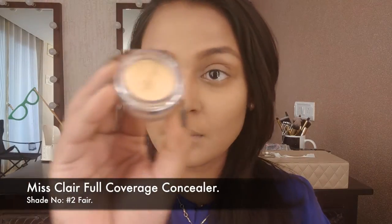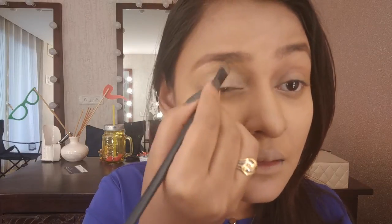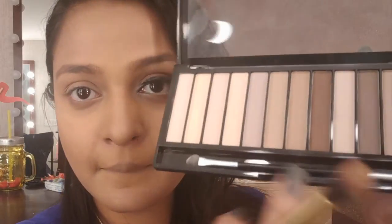Then taking this Miss Claire concealer and using it as my primer for my eyelids. I always like to use primers before eyeshadows — it just makes the eyeshadows sit very well. I'm also sharpening along the brow to give it that sharp look. This concealer is very creamy so you just need a little — it goes a long long way. Then I'll dab it with the beauty blender so there are no harsh edges, and set it with translucent powder so it doesn't look cakey.